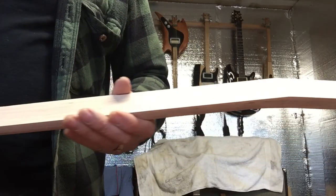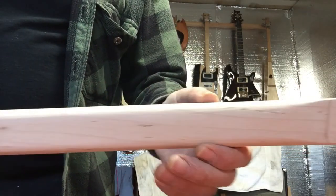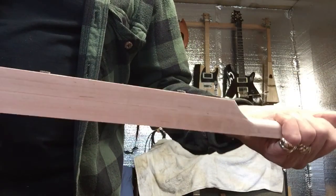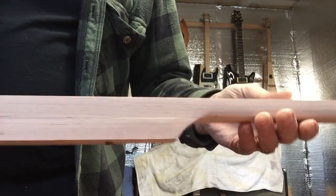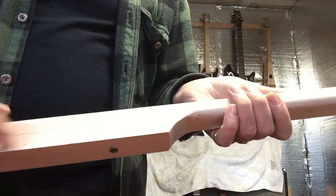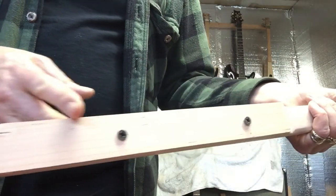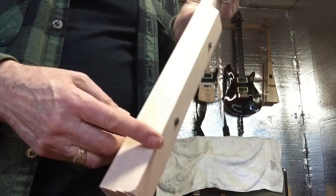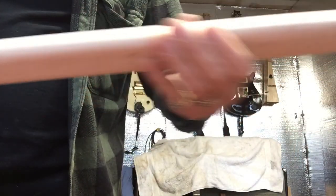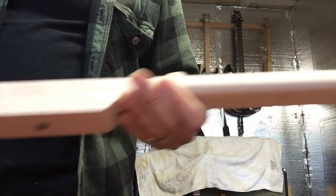Here we go with the neck — got it sanded fairly smooth, still need to sand it a little smoother before I put any finish on it. Sanded it with 120 grit and added this piece here, though I haven't glued it on yet because I don't know what size box I'm putting it in. I can take these screws out and cut this end to whatever I need. Looks like a pretty good one — I'll add to this video as I decide. I think I'm going to work on an acrylic box, but we'll see.